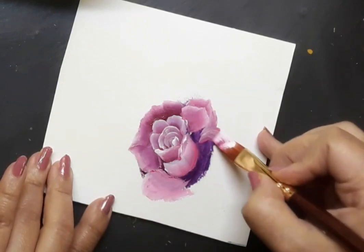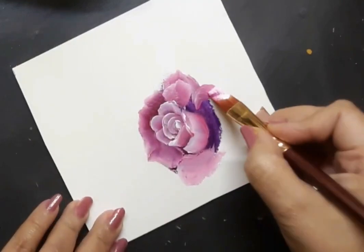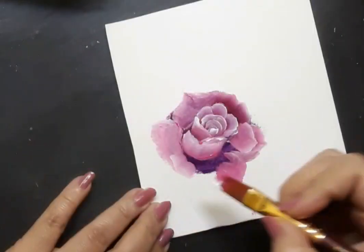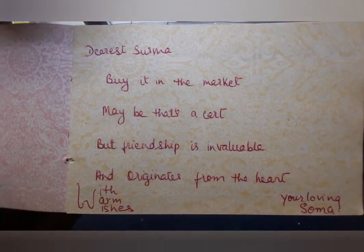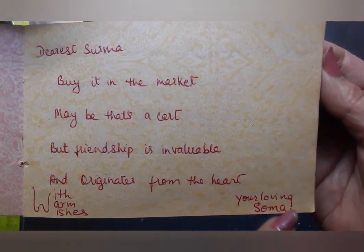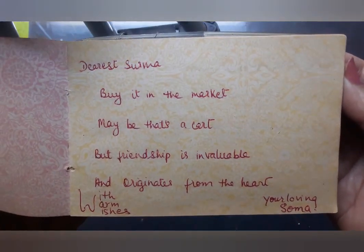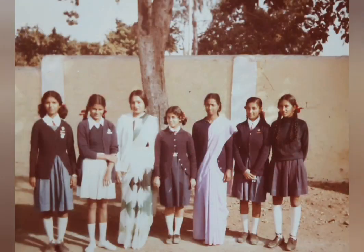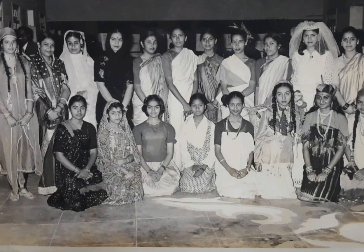They were such carefree days for us. When we were in the final year in school — that is the year 1984 — this is what Soma wrote for me in my slum book: 'Friendship is invaluable and originates from the heart. With warm wishes, your loving Soma.' This is a schoolhouse photograph where all those who know Soma can spot her. And this is another blast from the past — my friends and I had dressed up for a traditional day in school.